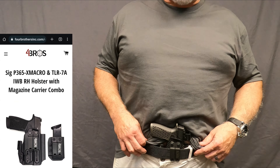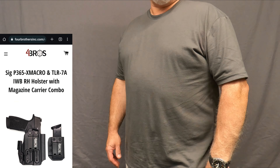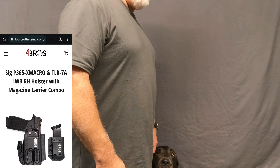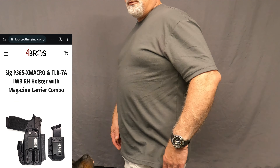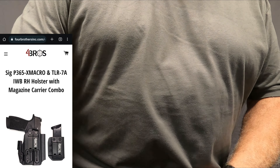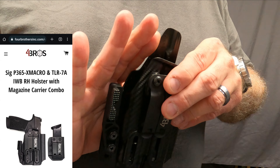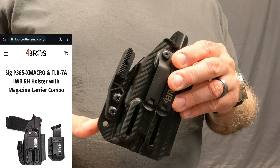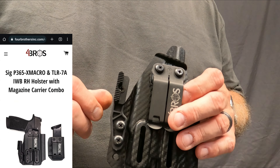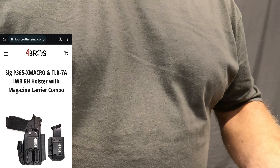It's a really good holster — I like the way it works and the way it fits. For me, that extra wedge was necessary to help keep that handle in so I don't print. Turning side to side, front to back, I don't have any issues with printing, and for the macro grip that's pretty good because it does stick out a lot further than the XL. That claw or wing really does help a lot with riding underneath your belt and inside your pants or shorts, and it helps force that handle back in. Really lightweight and very comfortable.